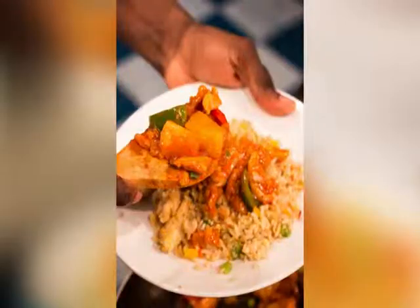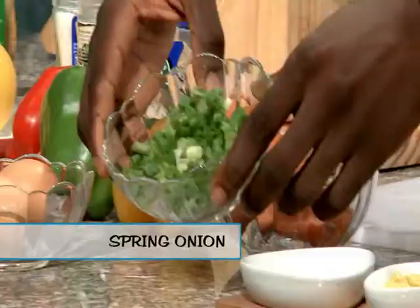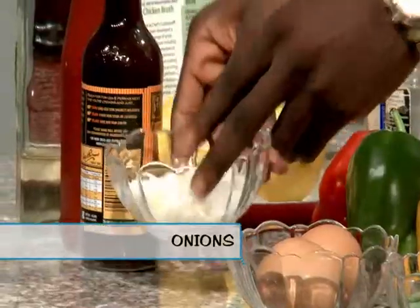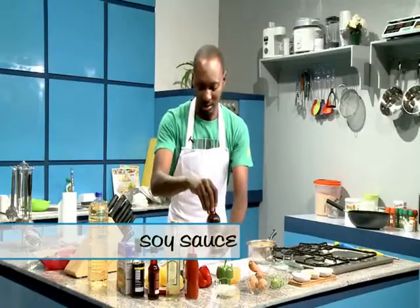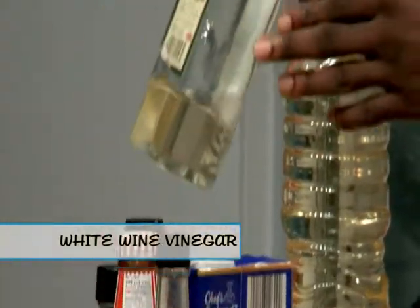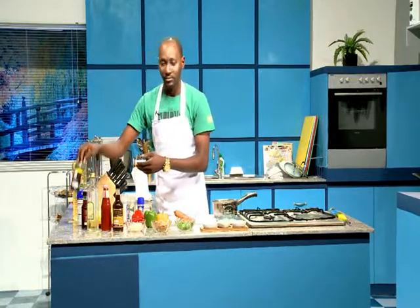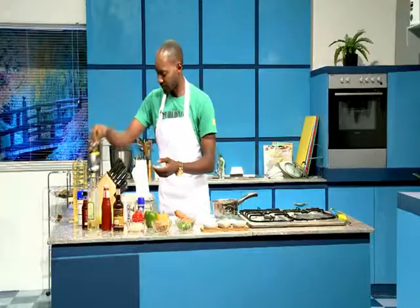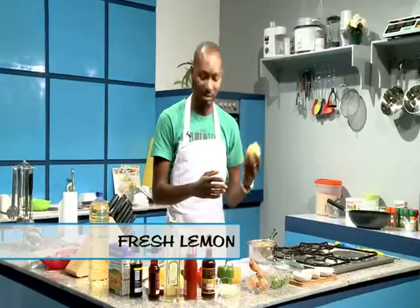Today we're gonna have some fun. These are the ingredients we're going to need: some garlic, stock cubes, spring onions, some eggs, onions, carrots, some bell peppers — the more colors the better — some mustard sauce, some ketchup, some white wine vinegar, some sesame oil, some dark soy sauce.